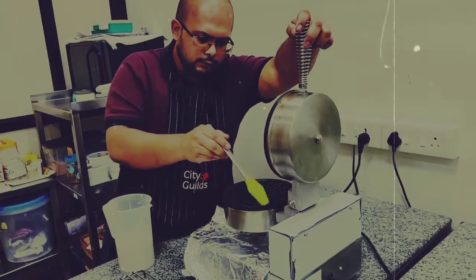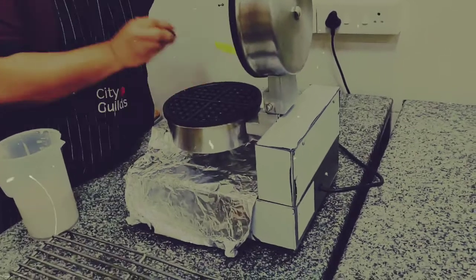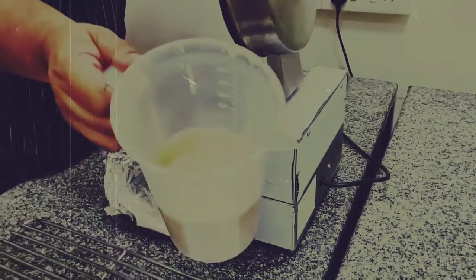I have pre-heated the waffle iron at approximately around 40 degrees Celsius. This is the batter — nice batter.